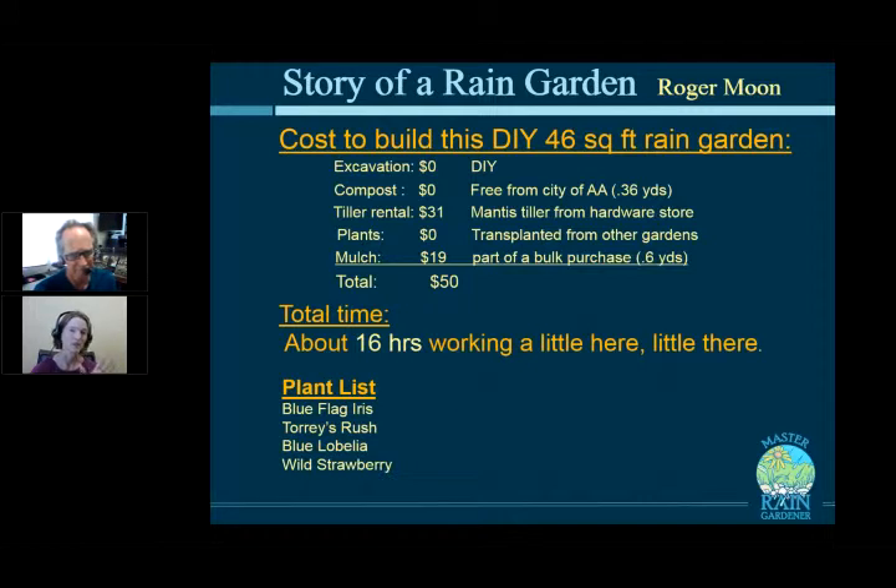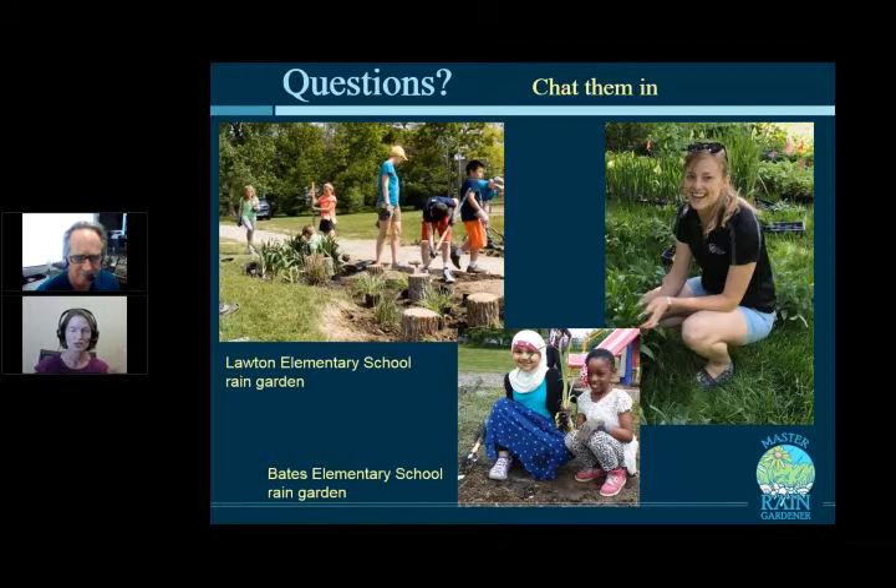This is Roger's third or fourth rain garden built on his own property, and he has helped many others build theirs. There will also be two plant swaps this fall so participants can get plants from gardeners with full gardens who are happy to share. Thank you to Roger for his contributions volunteering for rain garden projects and research.